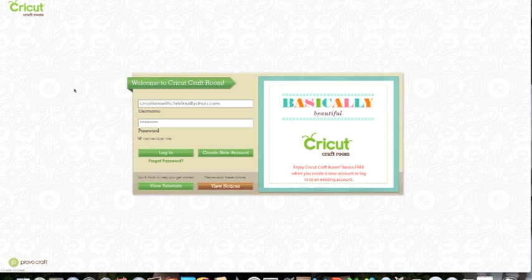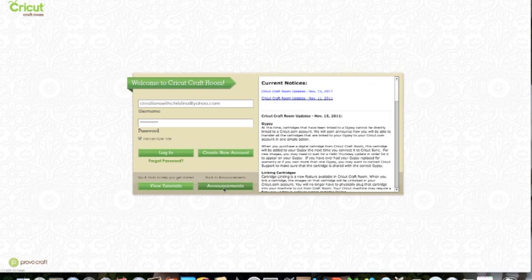First of all, I wanted to show you anything you need to know about updates. Just click where it says 'View Notices' and it will tell you all the latest announcements. One of them is about the Gypsy — you cannot directly link your cartridges at this time to your yourcricut.com account, which, like I said, is something they are working on.